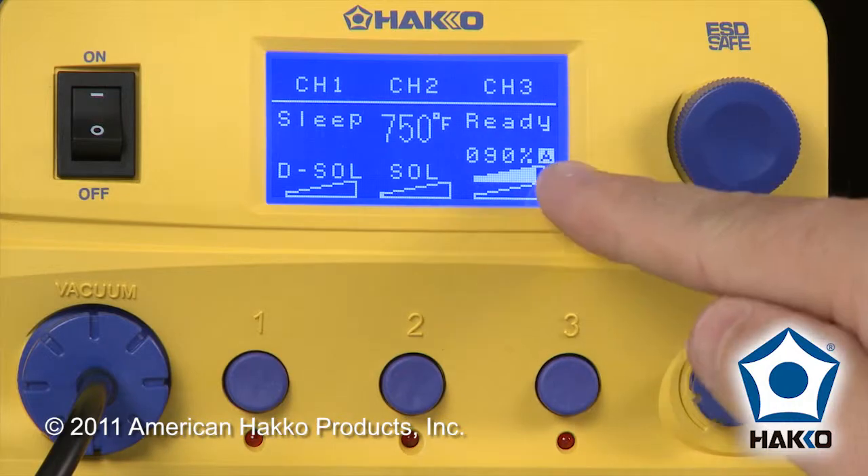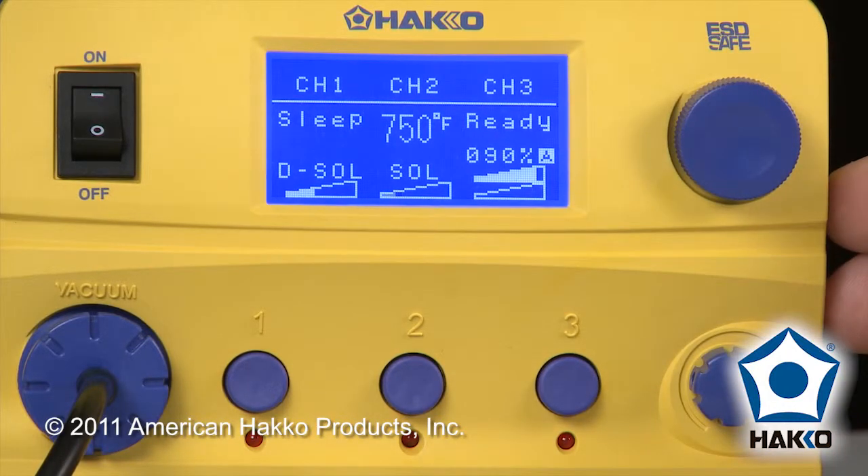Once I exit the channel parameters, you'll notice I now have an A. I'm in automatic mode and I'm ready to follow that profile. And that's it.